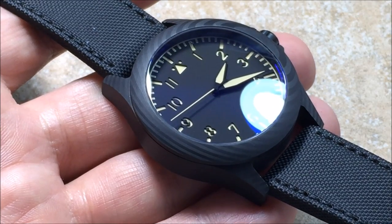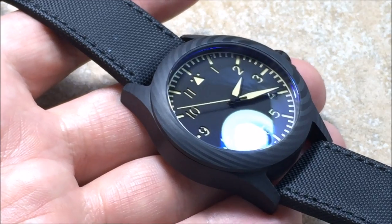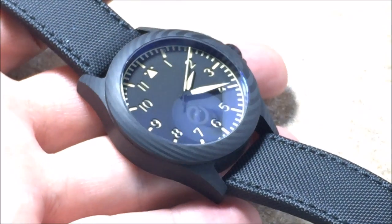The vintage lume has some nice properties. Let me get that for you in the video real quick — let me charge it just briefly. And there you go. That's just after a brief run under the lights. Pretty good lume for vintage lume.